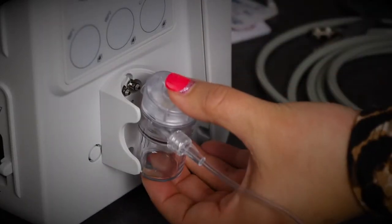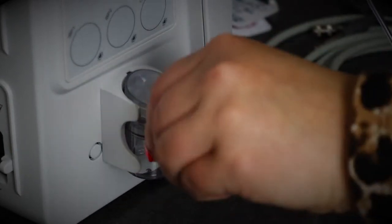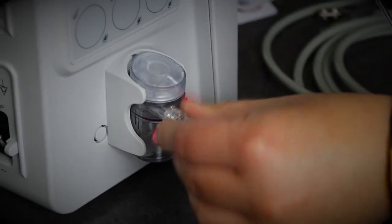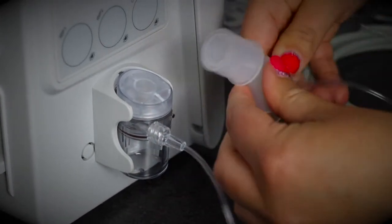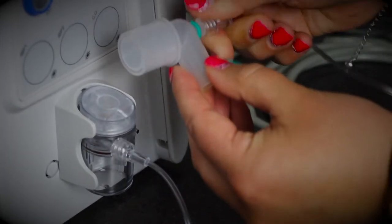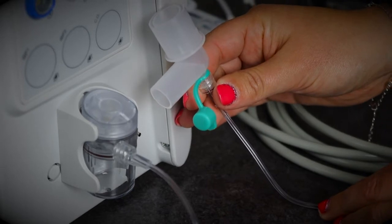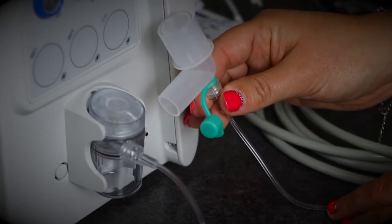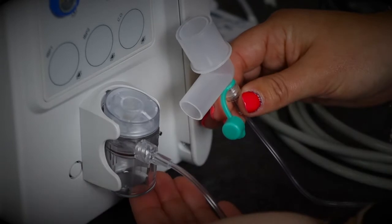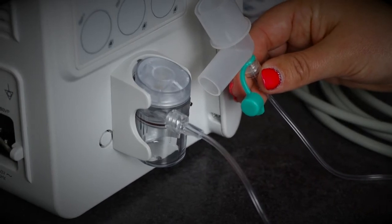This is the water trap and the sampling line for the capnograph. You'll see we have two holes here that correspond with the two holes in the machine — you pop it in there. This is a luer lock so it will lock on by a simple twist. The other end, also a luer lock, attaches to the elbow connector that connects to your patient. The water trap and sampling line needs to be changed every four weeks or every 100 hours of surgery, whichever comes first, because moisture builds up and this ensures accurate capnograph results.